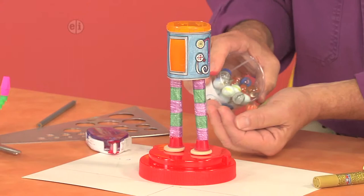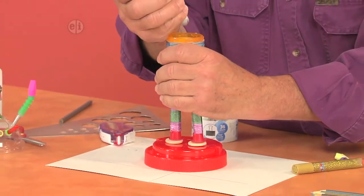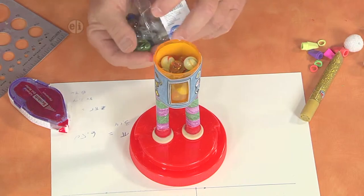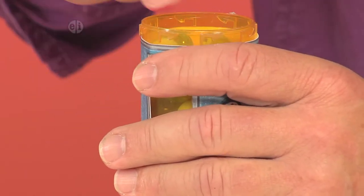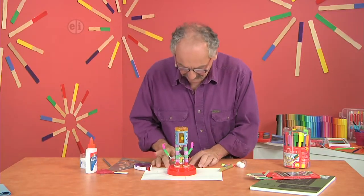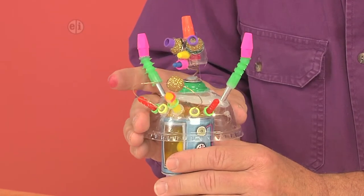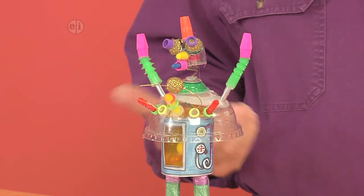What I'll do, as I said, is I want this to be my marble holder. I like the idea that you could look through that little window and it would look like maybe these are somehow powering my robot. There — make that even. I'll place that on top.